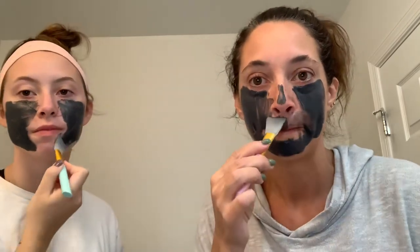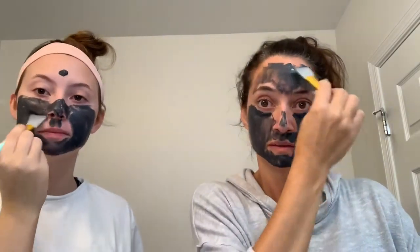I'm going to put more on. It goes on like a really dark gray. I just placed a little bit on and look how much it has spread out. How often do you use this mask? I use it once a week.